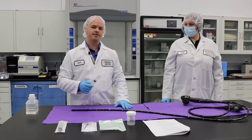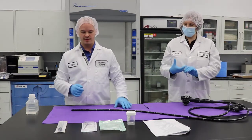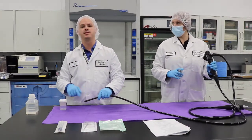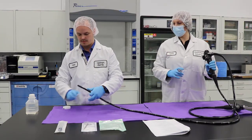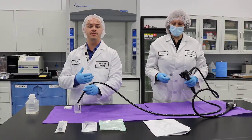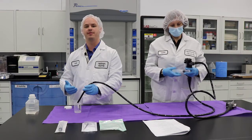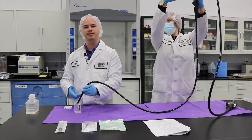Our facilitator is going to take the water that we extracted and move to the other side. I'm going to prepare the distal end for when she pushes the sterile water through the endoscope. After she pushes the sterile water through, she's going to draw back on the syringe and push air through the endoscope in order to push the rest of that fluid through into our collection container.